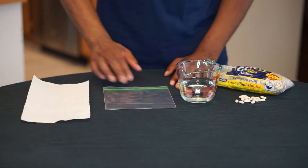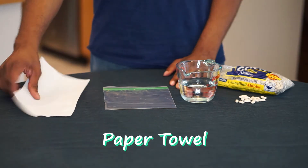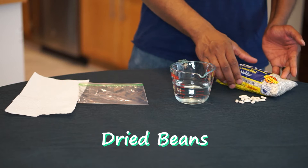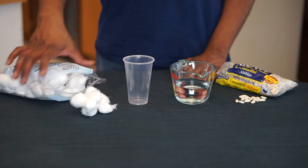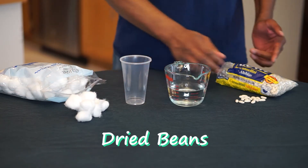Here's what you'll need. I'm going to show you two different ways to do this. In the first version you'll need a piece of paper towel, a Ziploc bag, a little water, and some dried beans. In the second version you'll need cotton balls, a cup, a little bit of water, and some dried beans.